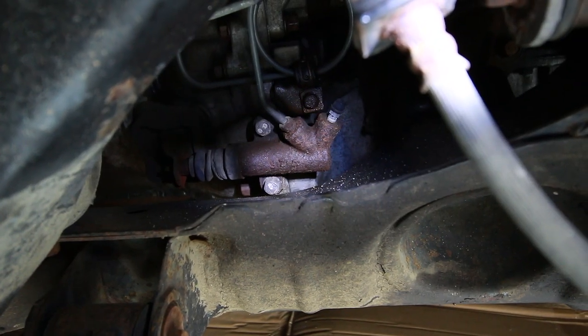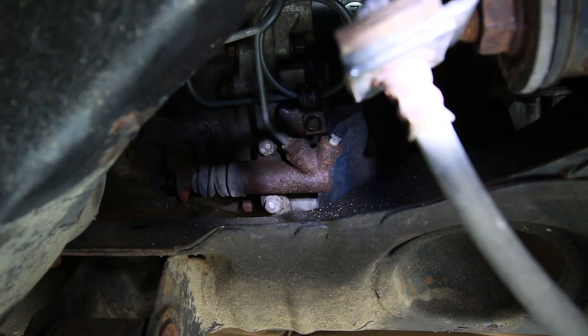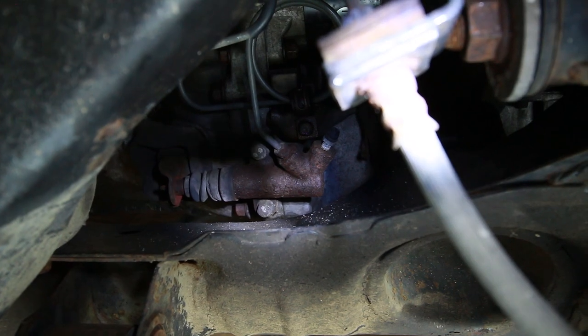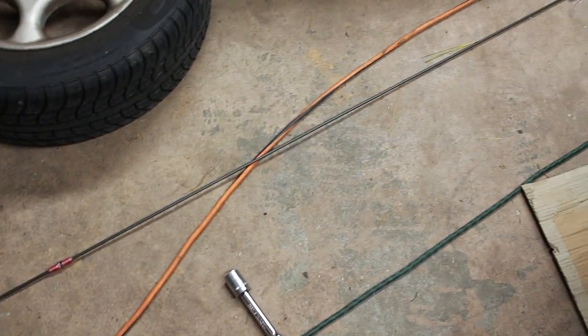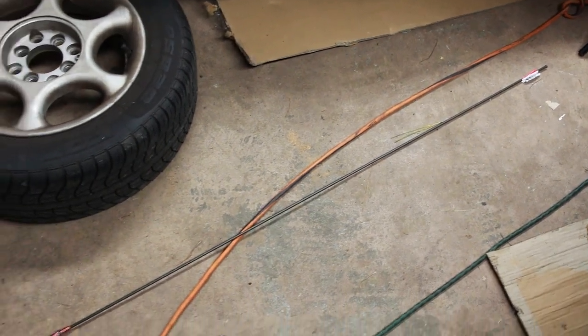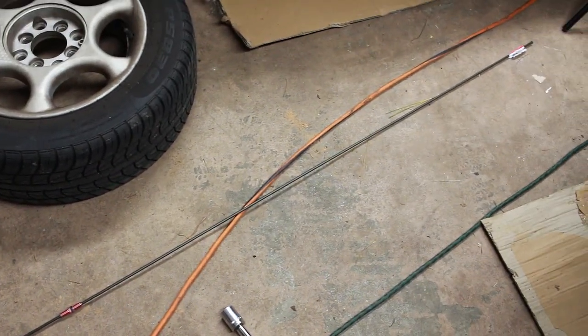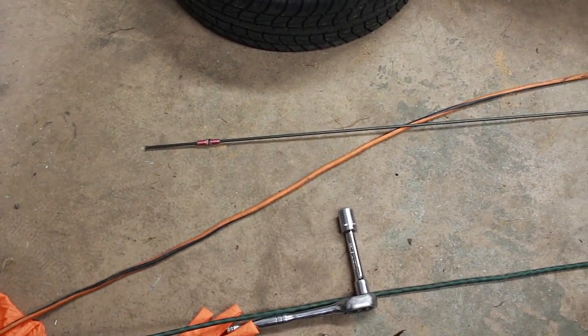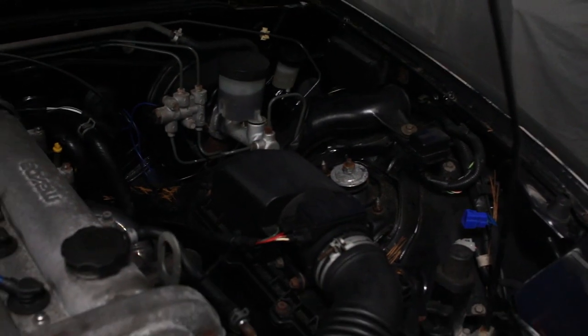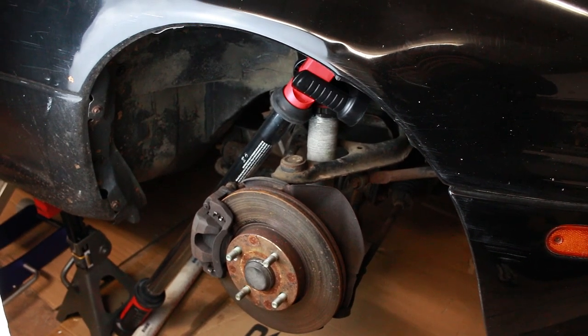And there is the clutch slave cylinder. As you can see it's the same type of deal — we're just going to remove the hard line with a 10 millimeter wrench and then those two 12 millimeter bolts. Unfortunately, when taking off the nut on the hard line to the slave cylinder it got rounded off, and even after using a flared wrench I still wasn't able to get it off. So what I'm going to do is install a generic hard line with the correct size fittings on each end and basically just run the line from the slave cylinder to the master. For now I'm just going to take off the slave cylinder and hard line as one piece.